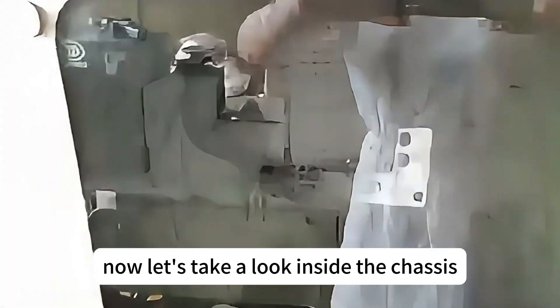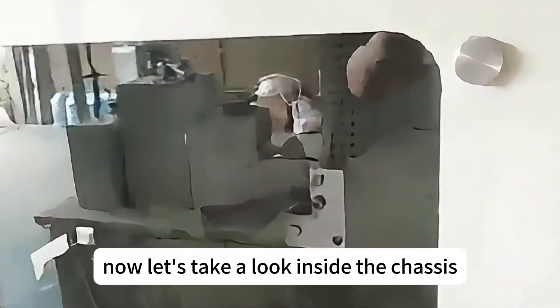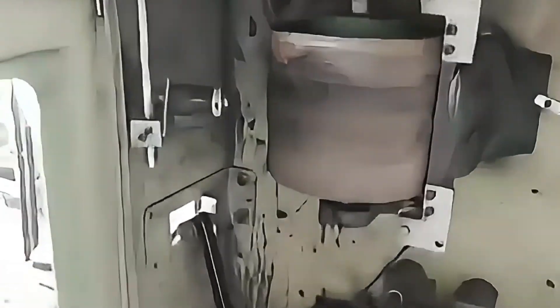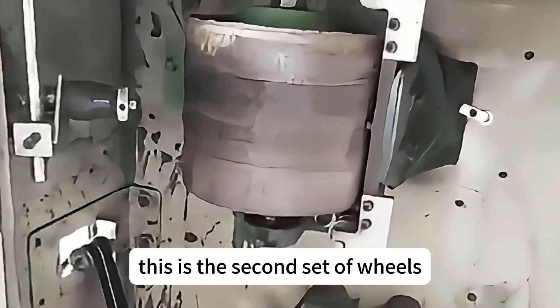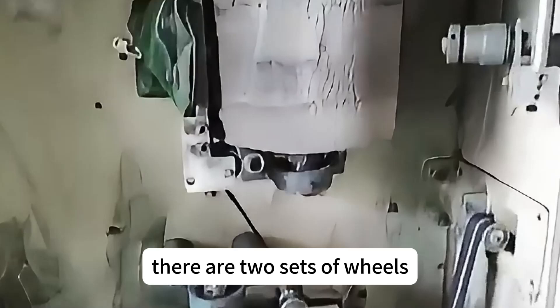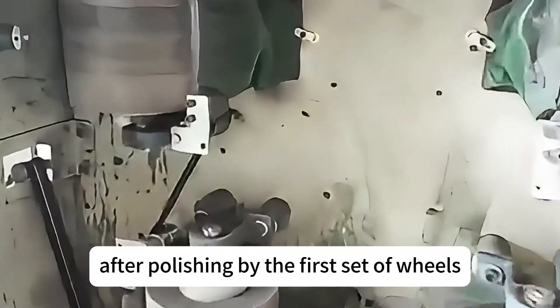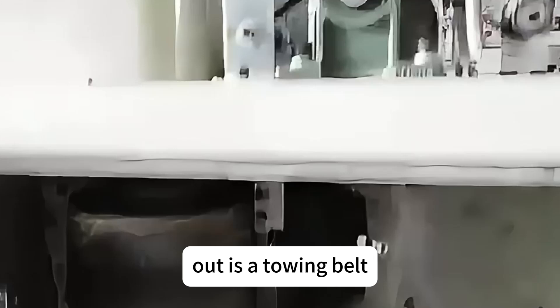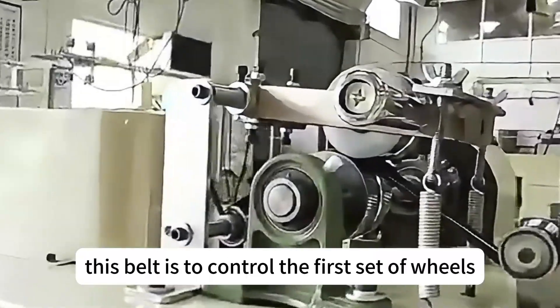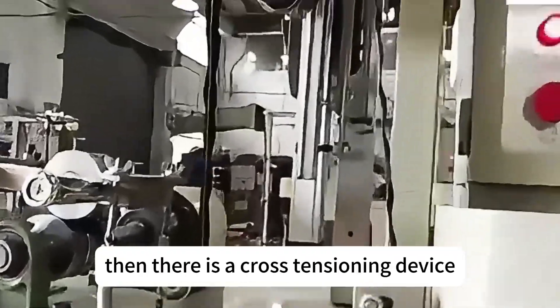Now let's take a look inside the chassis. This is the first set of wheels. This is the second set of wheels — there are two sets of wheels. After polishing by the first set of wheels, out comes a towing belt. This belt is used to control the first set of wheels.